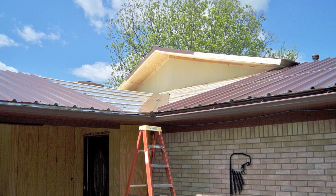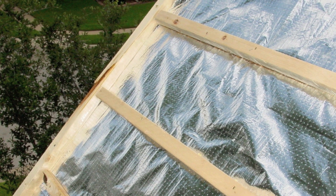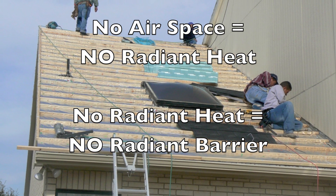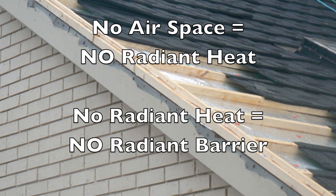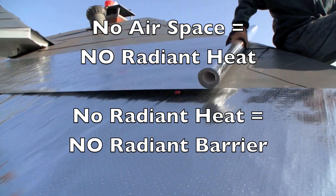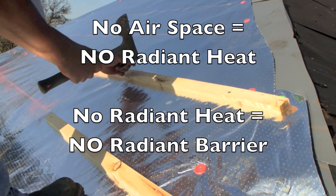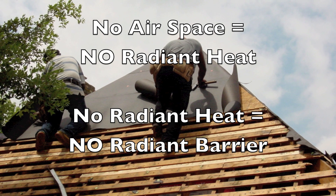Remember, the air space is the most important thing in order to have a radiant barrier. Radiant heat, by definition, is heat transfer across an air space without contact — one hot object heating up another object without contact. Without that air space, you cannot have radiant heat, by definition. If you don't have radiant heat, you can't have a radiant barrier. This is why you can't just put radiant barrier directly underneath typical 3-tab shingles between the roofing felt and the shingles. You must have that air space.